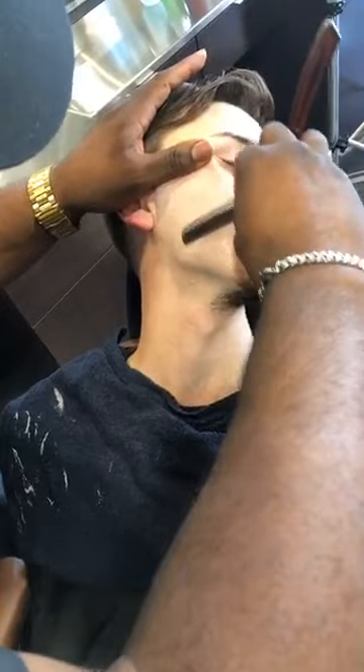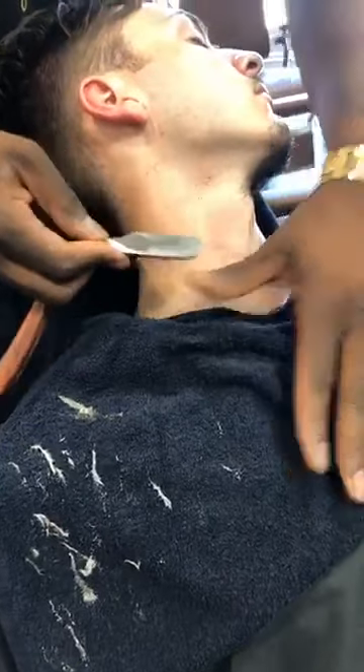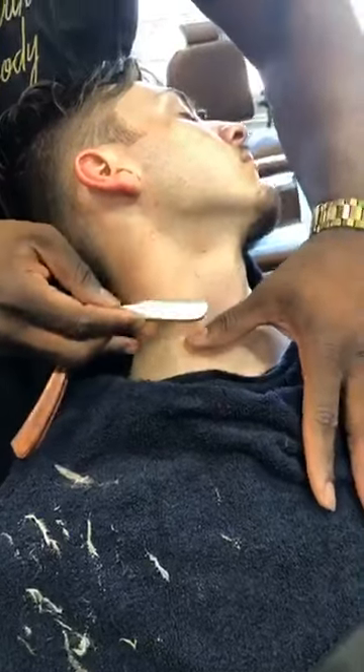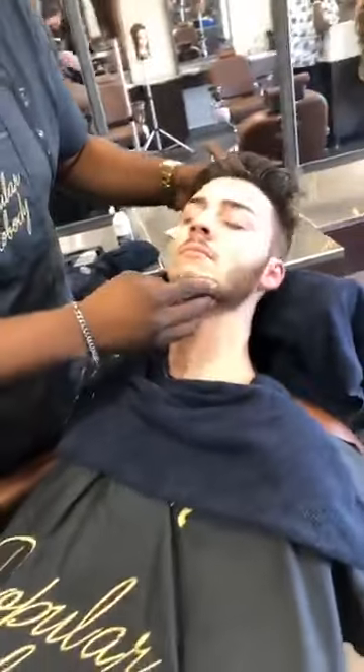Coming back up on that cheek, making sure we don't miss all that area. Stretch out. Fold that razor up, come back underneath, and lay that razor really flat — especially on an area this crucial. You don't want to cut your client. Turn your head this way. He's nice and clean. Now we're going to step onto the other side.